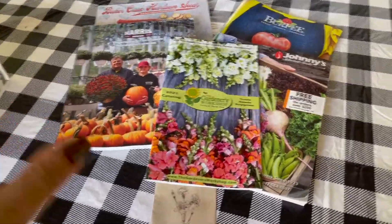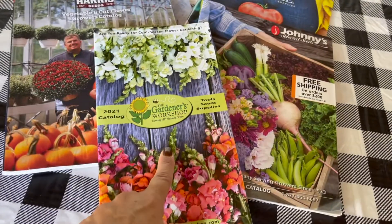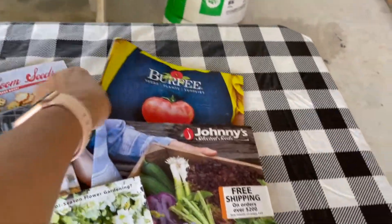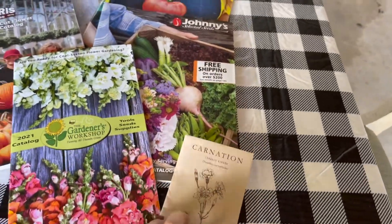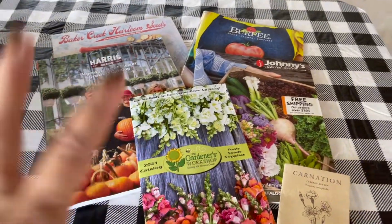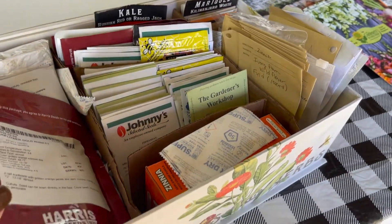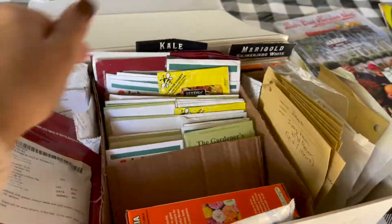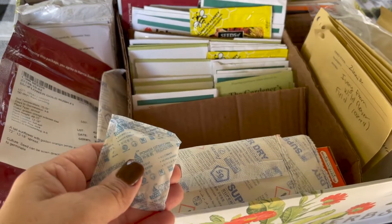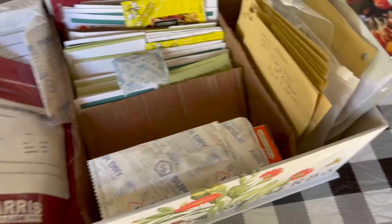I purchase my seeds from several catalogs. Johnny's is a huge source, as is The Gardener's Workshop, Harris, Baker Creek for hard-to-find items, Burpee for great buys, and Florette — she's online and has beautiful varieties harvested from her own flowers. I purchase according to what variety I need and who has it in stock. For storage, I use a large cardboard box with seeds separated by season, and I drop in silica packs saved from Amazon boxes to keep them good and dry.